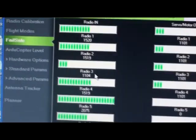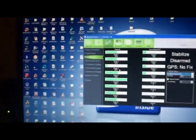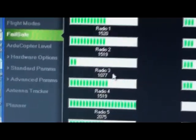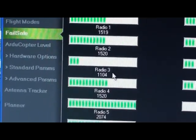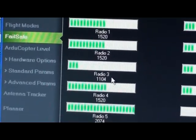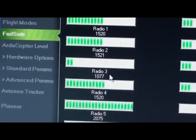I put it down again. What I'll do now is I'll simulate a failsafe situation where my radio signal is lost. I switch off my radio. If you notice, the PWM value goes down to 1077. I switch the radio on again to demonstrate this — that's the 1104, my throttle lowest point. I switch off the radio and it goes down to 1077.